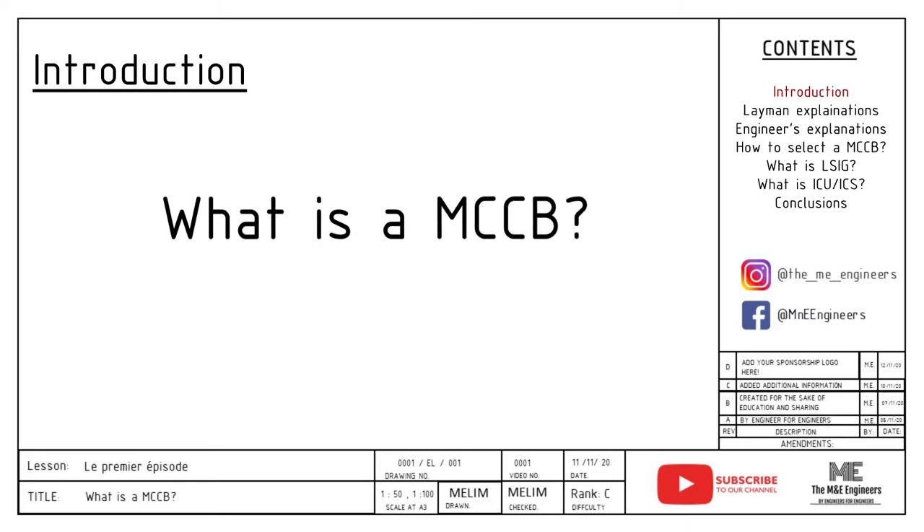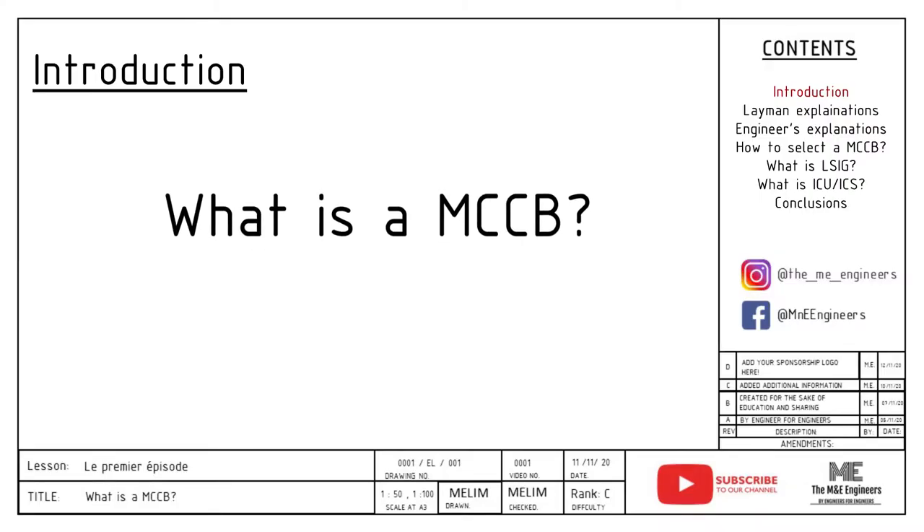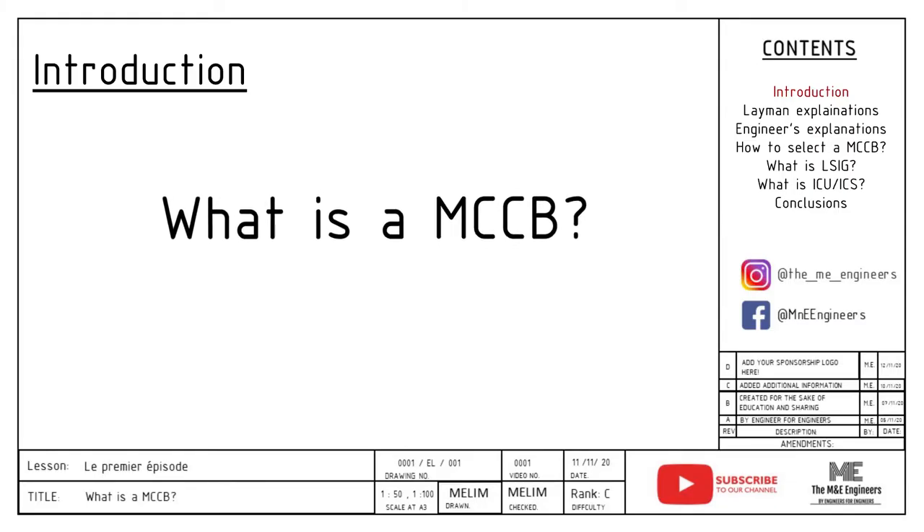Hello fellow mechanical and electrical engineers, I'm Wit from the M&E Engineers. We are here today to do a series of videos to explain the equipment that you will be using day in, day out during your work life, and we will also be sharing what are the important points you need to take note when selecting your equipment. I've learned all these lessons by myself and trust me it was very difficult, so I hope this short video will give you a good head start.